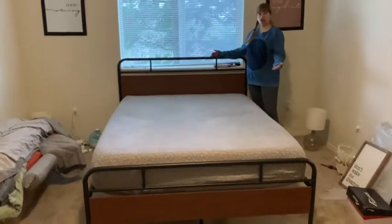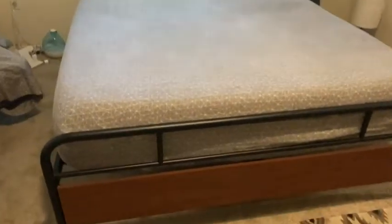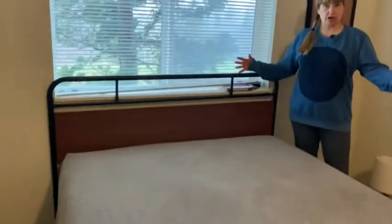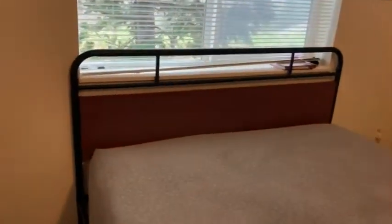Hello! Here we have the Shaw Serlin Queen bed frame. This is one of the bed frames that will come flat packed in a box. I'm actually going to pull the box to show the frame so you can see how it comes.